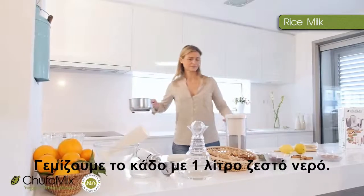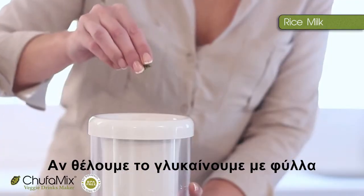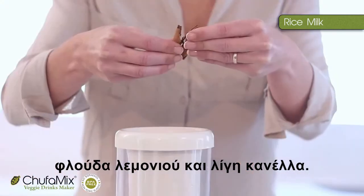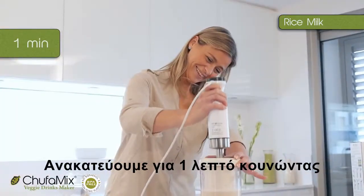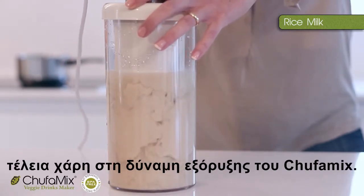We fill the container with one litre of hot water. We add 50 grams of flakes. Sweeten with stevia leaves, honey or agave syrup. A little salt, a slice of lemon peel and a touch of cinnamon. Blend for one minute, moving the blender up and down. Look how the cereal emulsifies perfectly thanks to the extracting power of Chufa Mix.